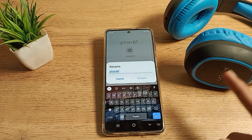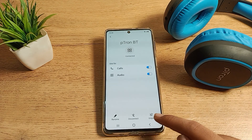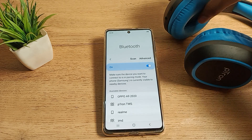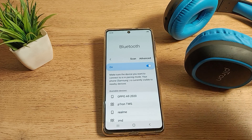You can see the options: disconnect, rename, and unpair. If you want to rename your headphone name, you can rename from here. I will not rename — I will only unpair. So I will click on unpair, and the headphone will unpair. If you want to use it again, you will have to pair again.